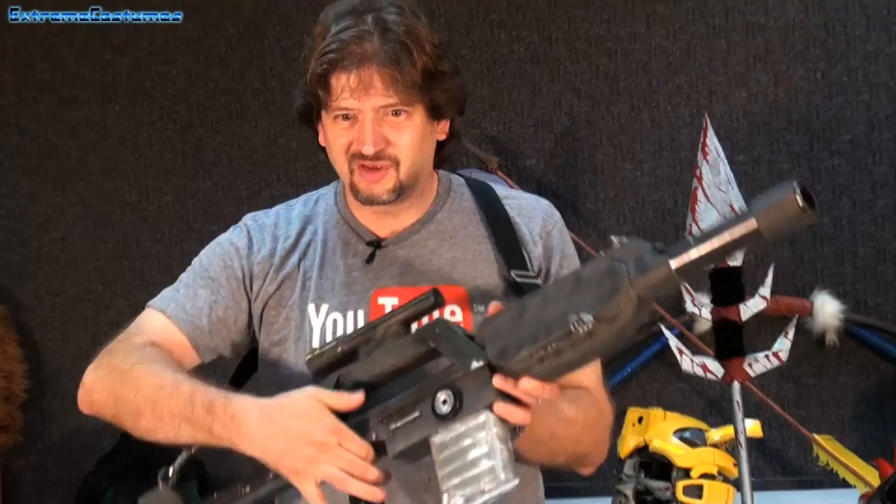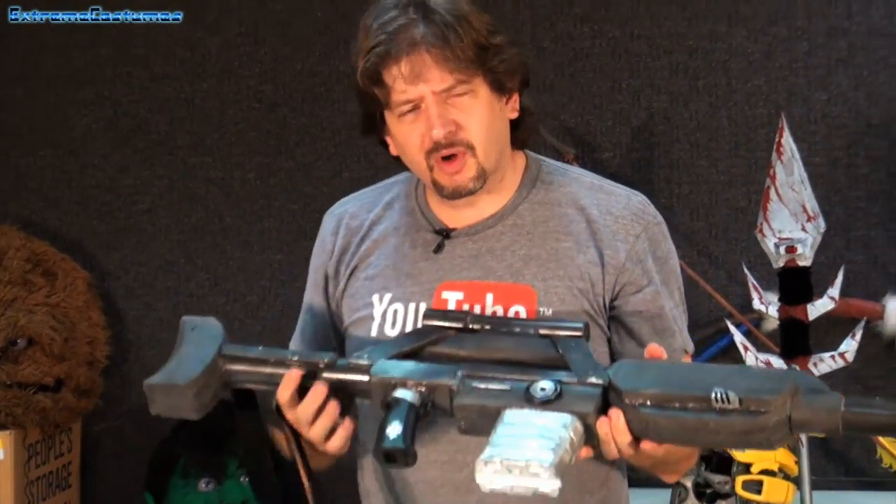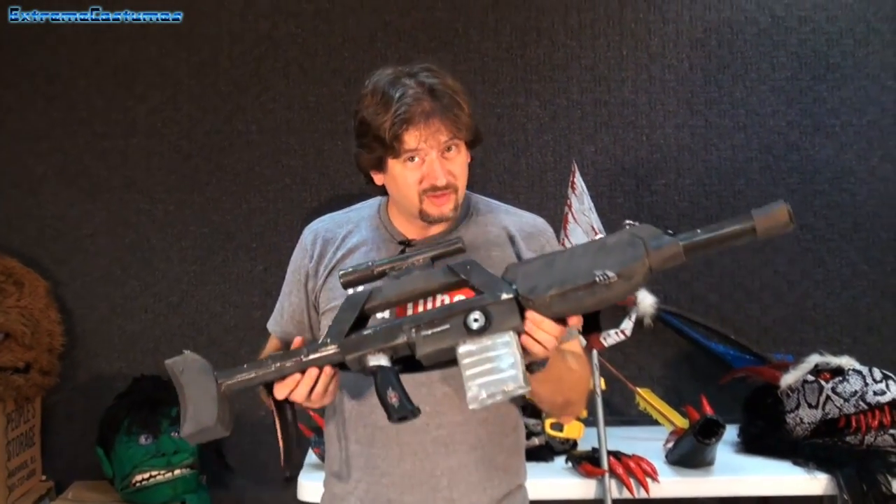Today we're going to talk about guns. I love this gun. You want to know why I love this gun? Because this gun basically came out of the trash.